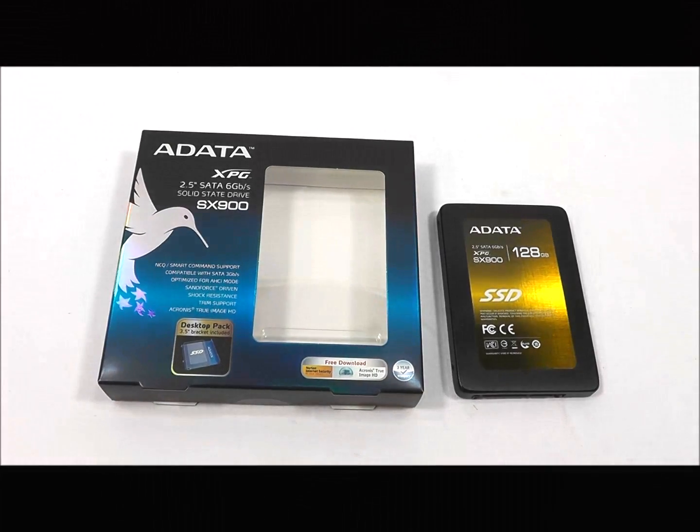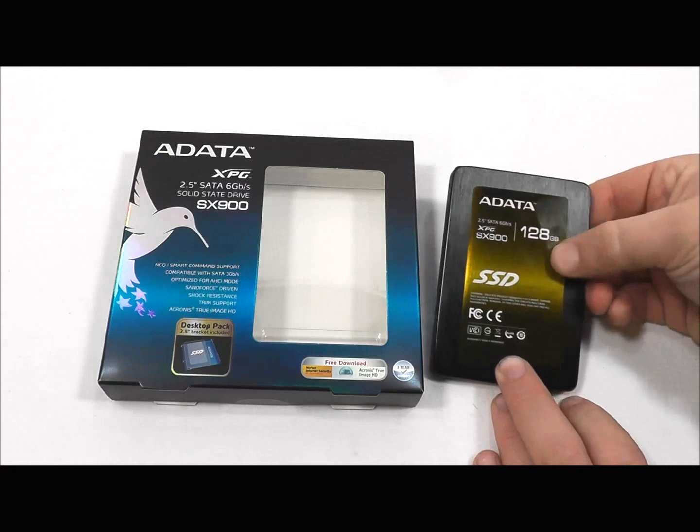Hi, this is Wade with Hitech Legion and this is an overview of the ADATA XPG-SX900 solid-state drive. It comes in capacities of 64, 128, 256, and 512GB. In this case, we'll be reviewing the 128GB model.